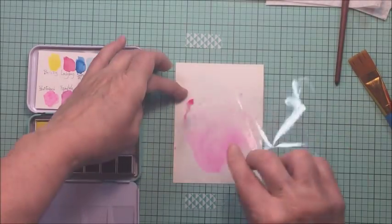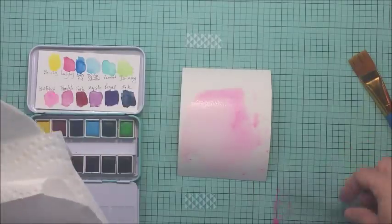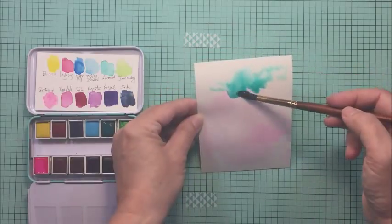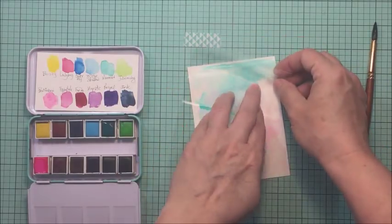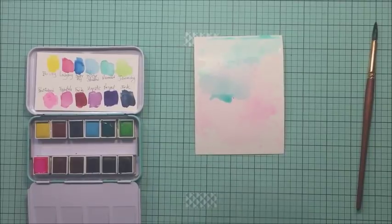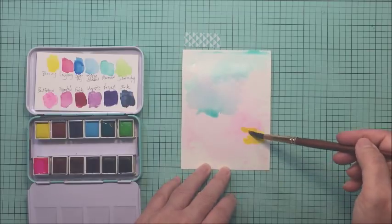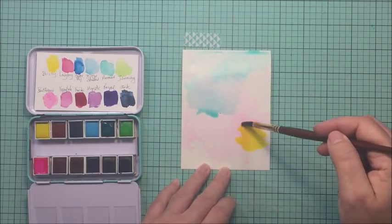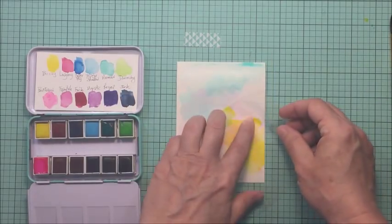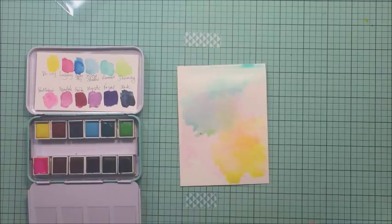I'm going to start to create just a really loose watercolor background for my card. I've taken some clean water and brushed it across my watercolor paper with a flat brush. Now I'm taking a variety of colors from that palette and adding them randomly, using a little bit of plastic to help smoosh them around. I put the color on with lots of water, then lay the plastic over top and press down so the watercolor spreads out to create a really pretty loose background.